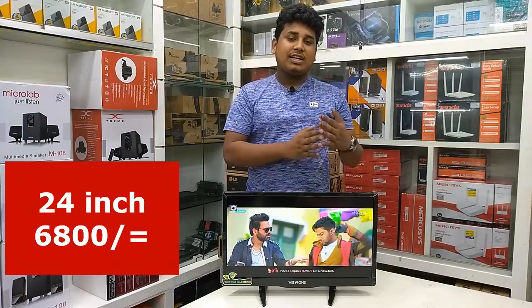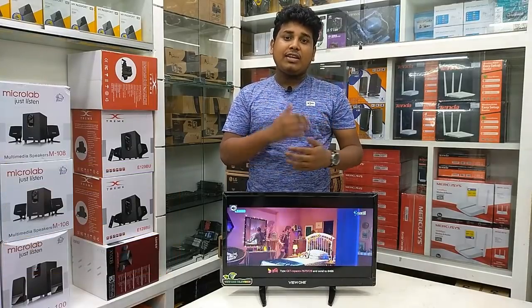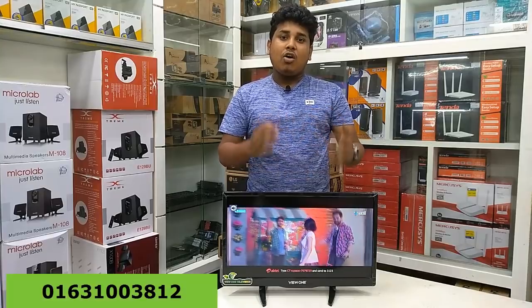This is the Smart TV Box R1 computer, which is the best quality TV box. The Smart TV Box R1 computer offers the best quality at its product price.